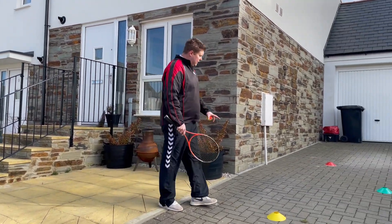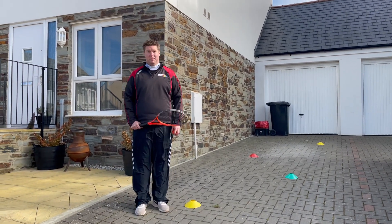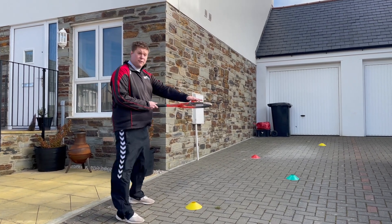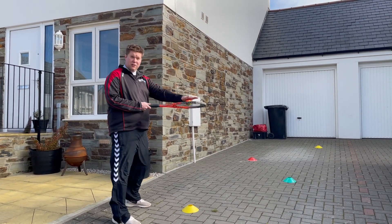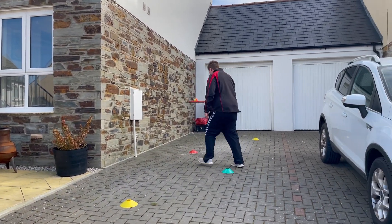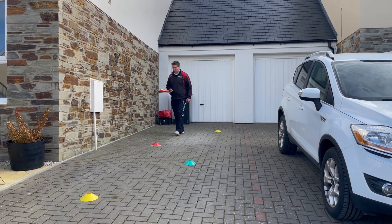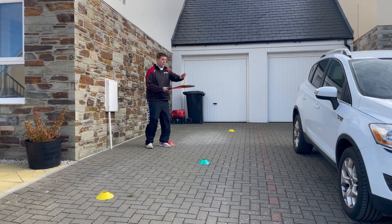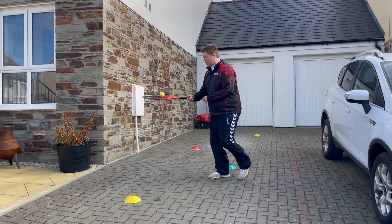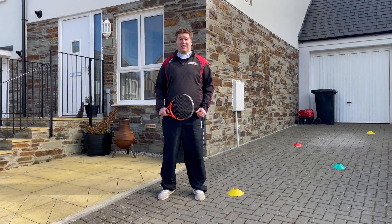When you've done that, you're going to set yourself up a little course. I've made mine into a zigzag, but you can make yours in any shape you like. To start with, balance the ball on the racket — if you're struggling, put your hand on top — and just try and walk, balancing the ball, moving in and out of the cones and all the way back again. If it starts to roll off, put your hand on it and make a sandwich. Keep adjusting your wrist all the time. Practice that a few times to get comfortable.